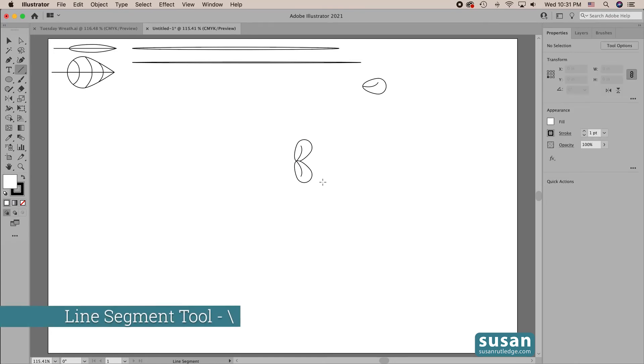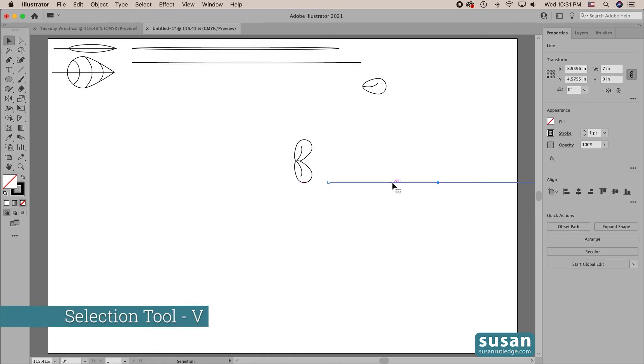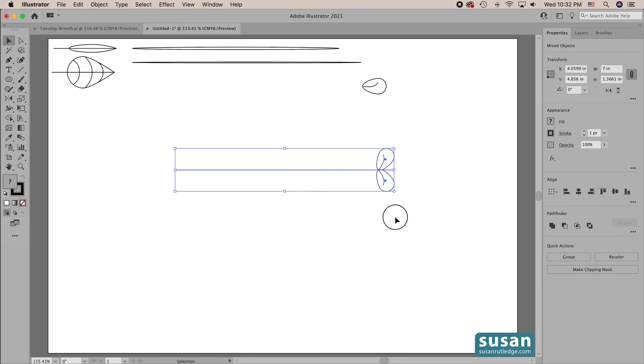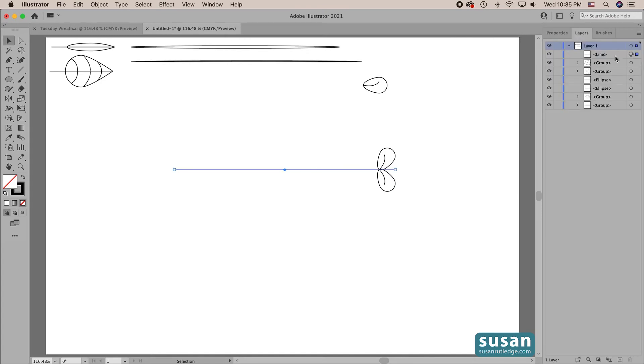I'll get the line segment tool — keyboard shortcut backslash — click on the artboard to open the line segment tool options dialog box and type in 7 inches, then hit return. I'll get the selection tool — keyboard shortcut V — select both the leaf and the stem. We're going to center them and align them to the right. Now if you look closely you'll see the stem is in front of the leaves and I actually want it behind. I'll open the layers panel — the stem was the last thing created, and in Illustrator each new item goes to the top of the list, meaning it's in front of any objects behind it. There's a tutorial about the layers panel I'll link at the end of this video.